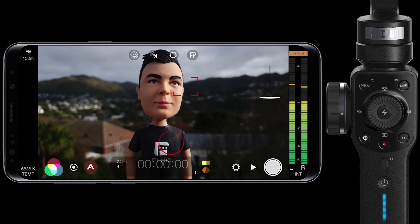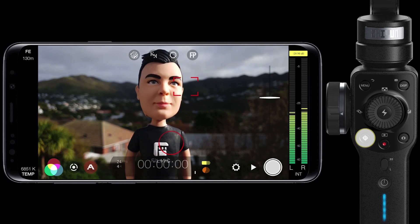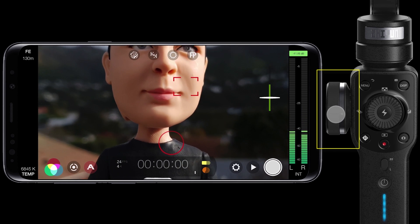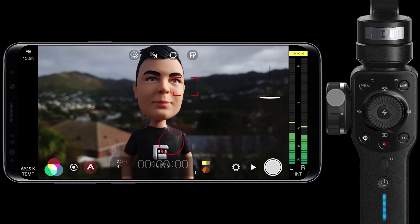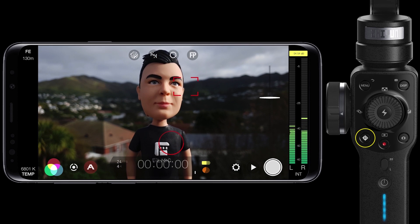By default Filmic Pro uses the hand wheel to manually adjust focus in all three modes, however it can be used to control your zoom as well. To select your adjustment target, just press the target button once to switch to zoom mode. Now adjusting the hand wheel will control your zoom. And if you want to revert to having the hand wheel control your focus, just press the target button again.